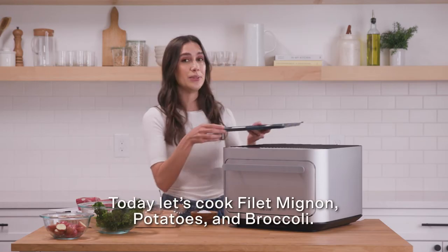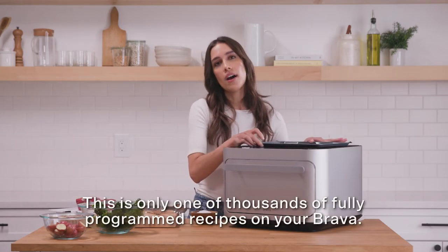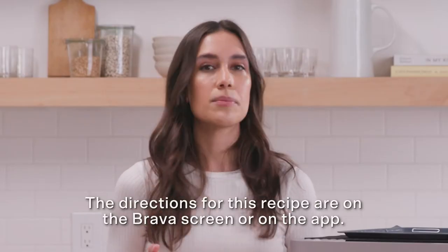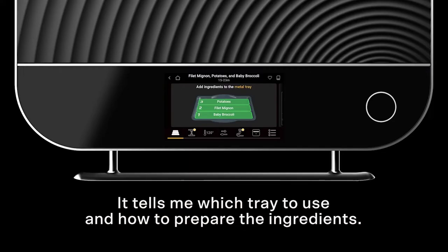Today, let's cook filet mignon, potatoes, and broccoli. This is only one of thousands of fully programmed recipes on your Brava. The directions for this recipe are on the Brava screen or on the app — it tells me which tray to use and how to prepare the ingredients. Tap the recipe booklet icon for additional recipe instructions.